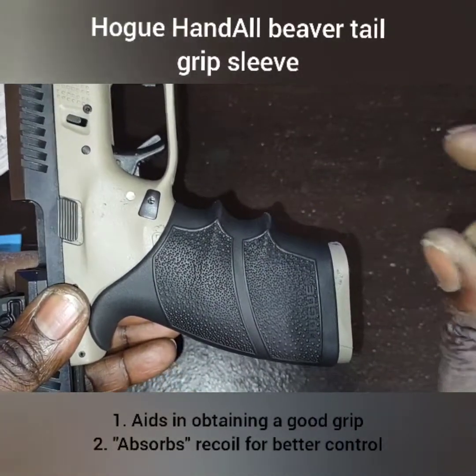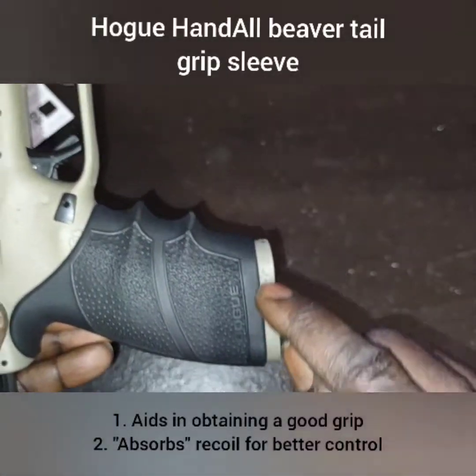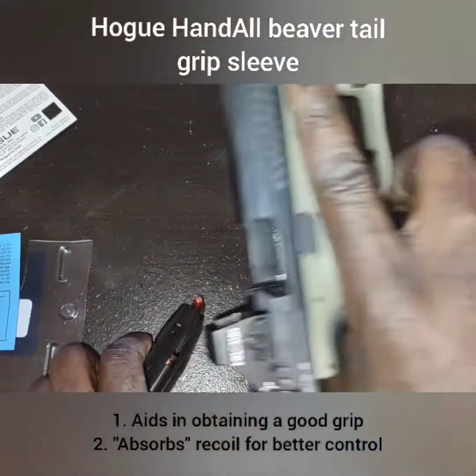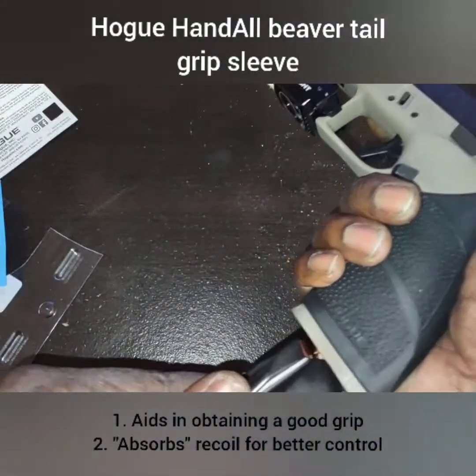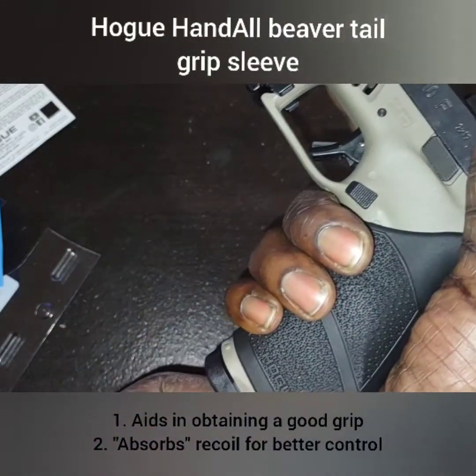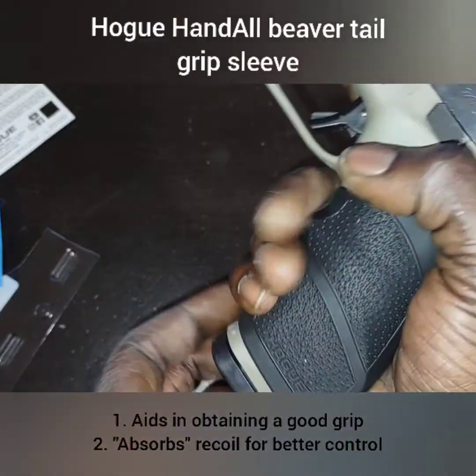One thing to remember: you want to make sure you push it up far enough so that when you insert your magazine — we are clear, go ahead and drop the slide — it won't interfere with inserting your magazine. You've got to push it all the way up.